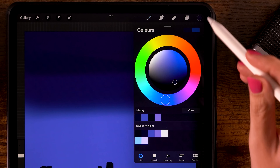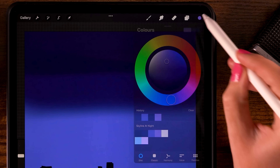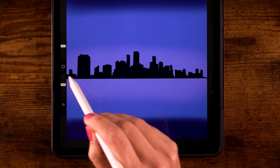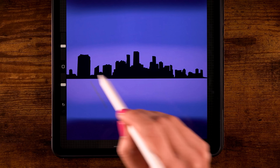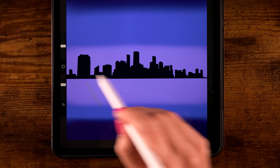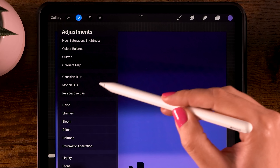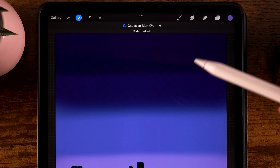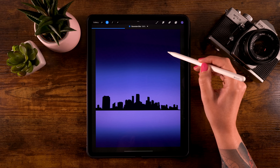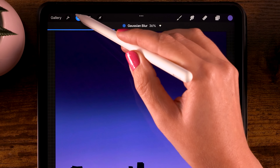Select the fourth color in the first row and go along the horizon over the buildings, adding a touch of almost pinkish color there. Then go to the Magic Wand, use Gaussian Blur, and slide your pen or finger to the right on the screen to blur this layer — go for about 36. Then click the Magic Wand again to exit.